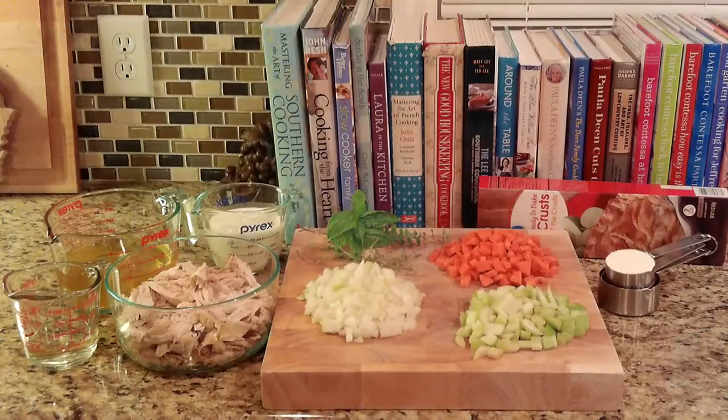You'll need some white wine, chicken broth, heavy cream, shredded chicken, onions, carrots and celery diced, some fresh herbs — I'm using basil, oregano and thyme — a little flour for thickening, one store-bought pie crust, some bacon grease or butter, and a cast iron skillet.